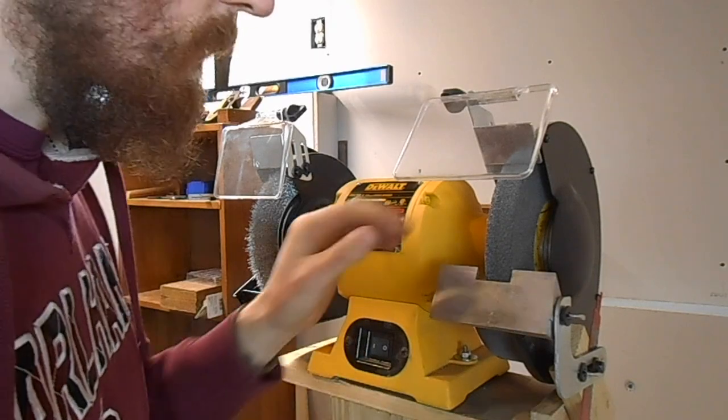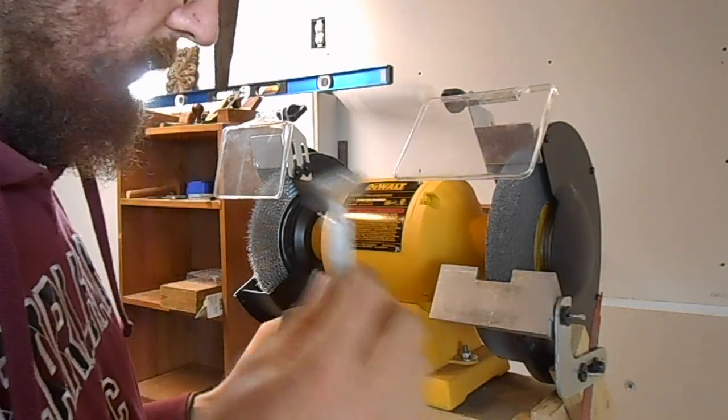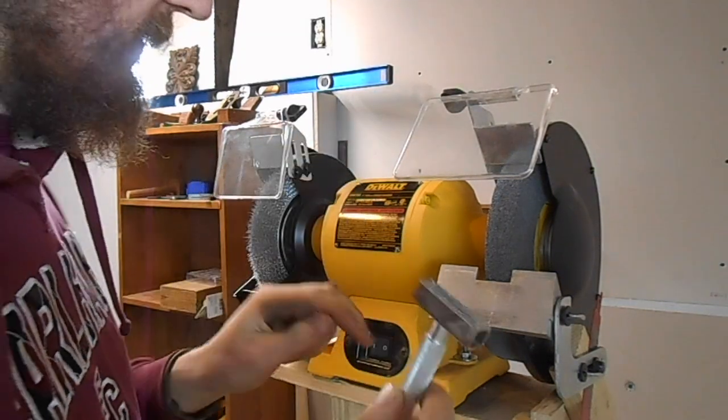Before I do anything with it, I'm going to dress it with this — this is a wheel dresser with little diamonds in the end.